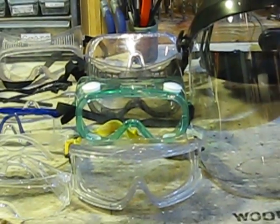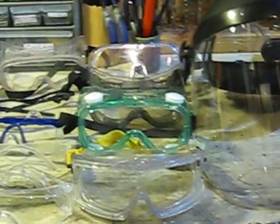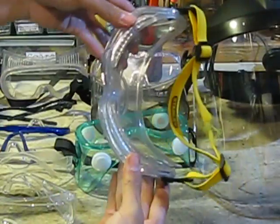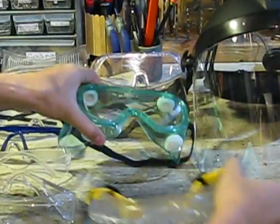Here's my collection of goggles. I prefer these ones — they fit my face a lot better than all the others. As you can see, they're curved, so I like these the best.